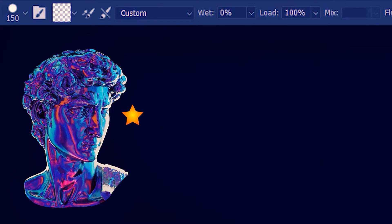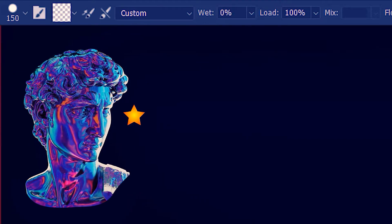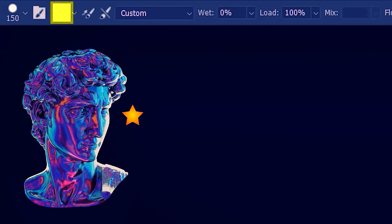There are two more ways how you can load colors on the brush. Right now the brush is unloaded even though we have a green color on the foreground. I know that because this box is transparent.